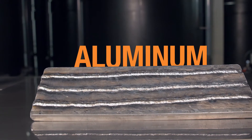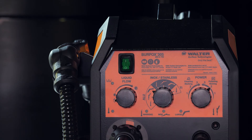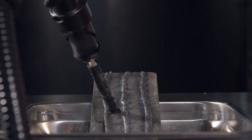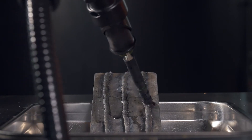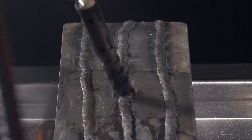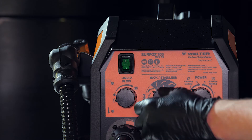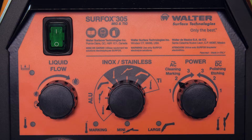Now on aluminum surfaces. For electrochemical cleaning, select the large wand setting in AC mode. For electrochemical marking, select the marking wand in AC mode.